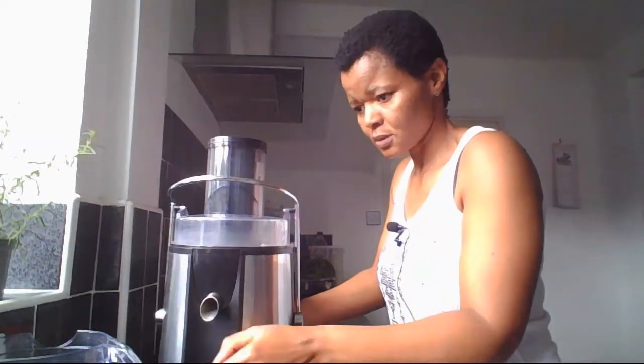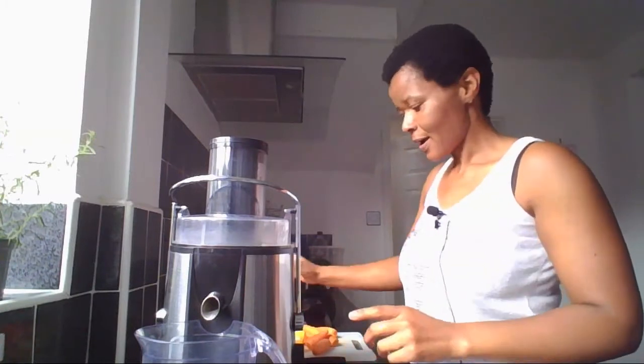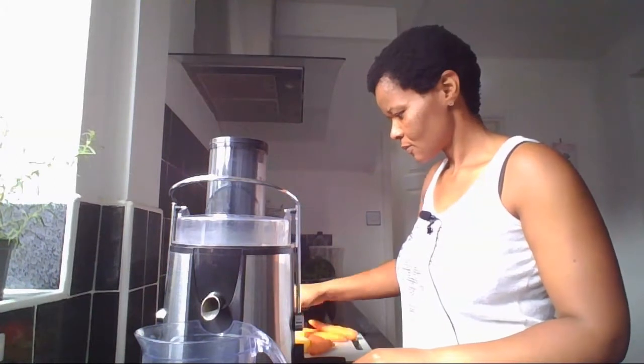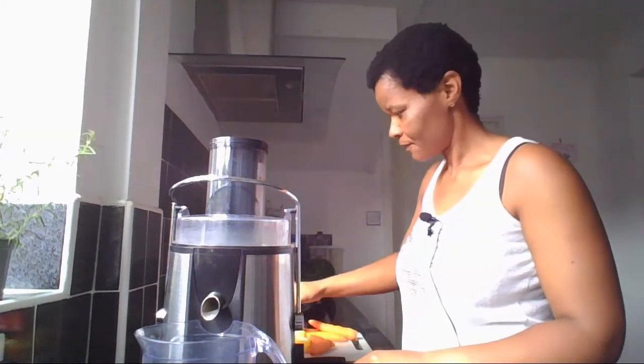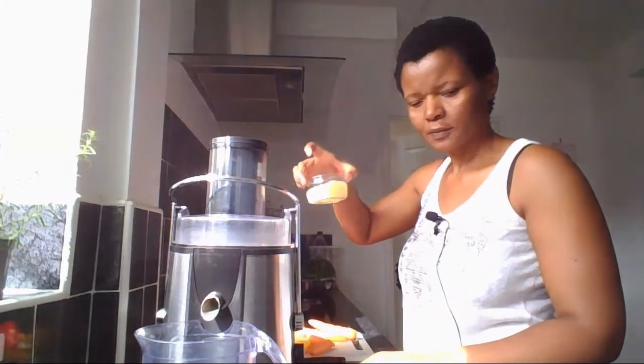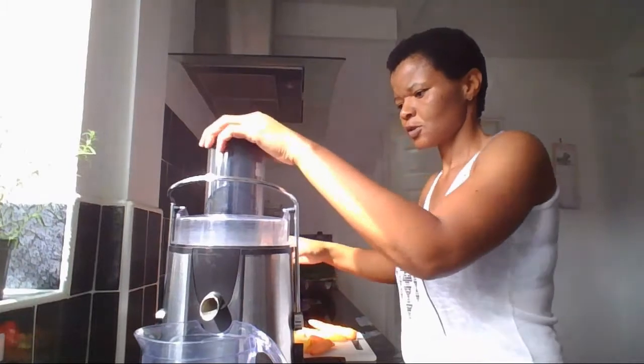Hi everybody! Today I'm making another juice. I'm making it with organic carrots, some oranges, and I'm going to put some bell pepper and some ginger. So let's begin.